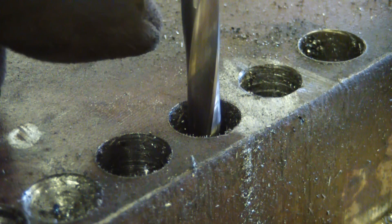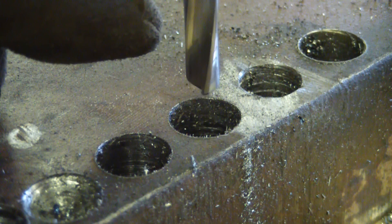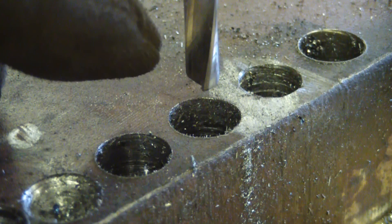Cost me 40 bucks. So it's solid carbide. They are pricey because they're worth it. They're very brittle, but hard, hard as a coffin nail.